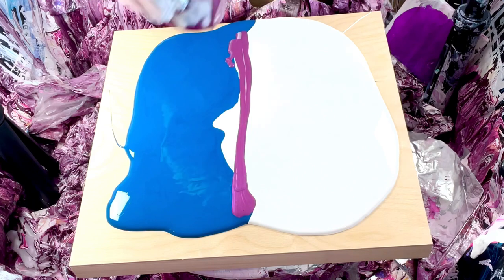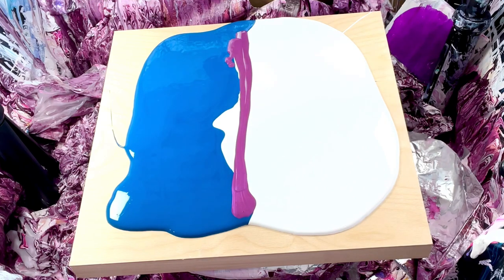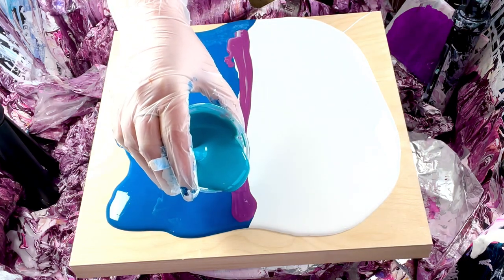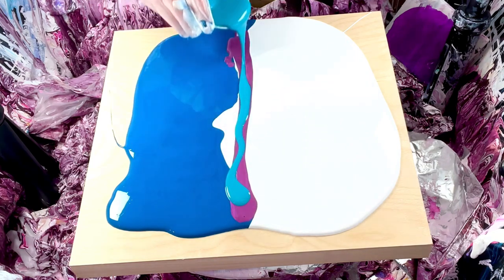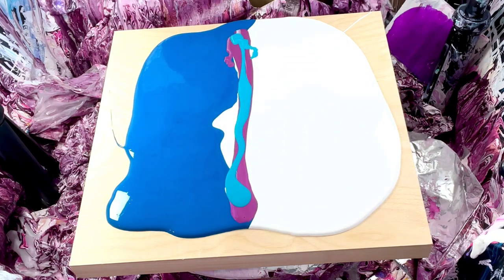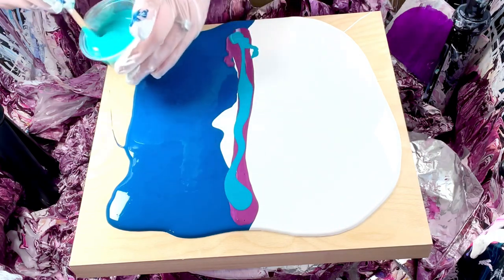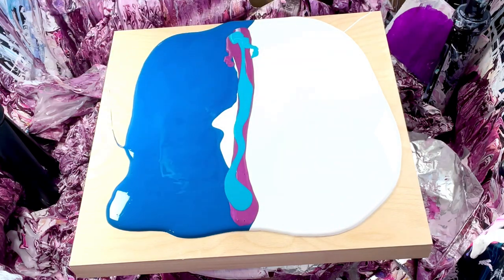Now why don't we top it off with this — it's Golden Cobalt Turquoise, which can be quite nice. And on top of that, this is TLP Lagoon, which is new. It looks very similar to the Cobalt Turquoise but it's lighter and quite sparkly, which is nice.